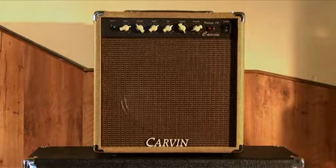Avec le Vintage 16, Carvin signe un petit ampli très roots, très sympa, qui saura vous accompagner aussi bien chez vous que sur une petite scène. Et sur ce, je vous salue bien !